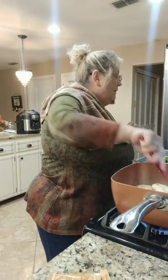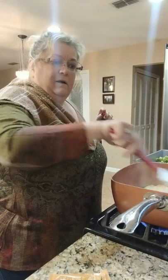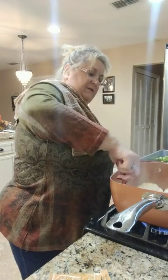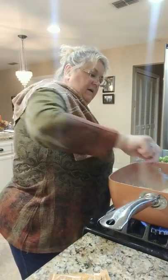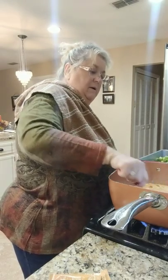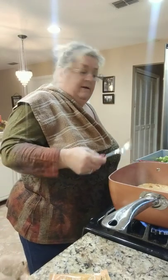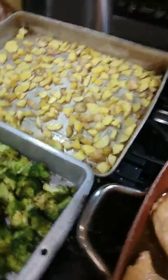I think everything's in now - we just let it thicken. A tablespoon of butter goes in, stir it all together and let it melt down and thicken. This is very cool. So far this is an amazing way to cook, getting everything in the mail like this. I'm going to let this finish, and once it's plated you'll get a view - the rest of this looks scrumptious!